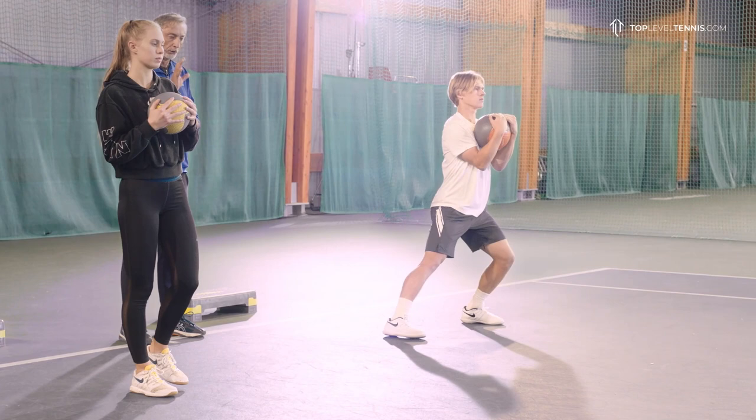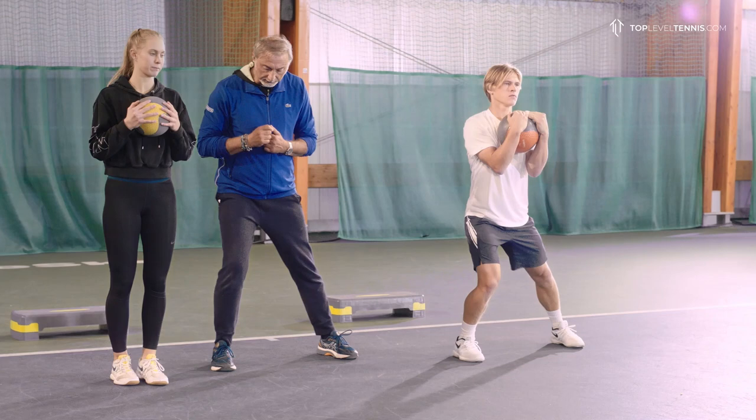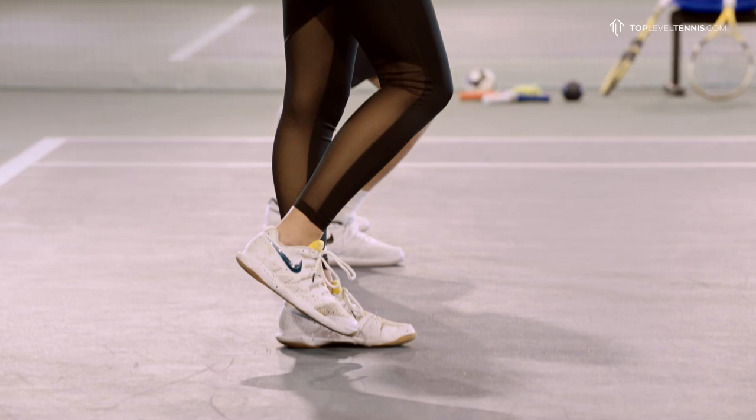Steffi, stop and don't move after. Peter, excellent. Change your legs, guys. Steffi, there is still slight movement after you stop. You stop and you move — show me. That's the moment — hold strong there. Much better, much better now.